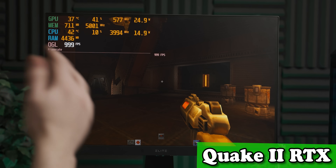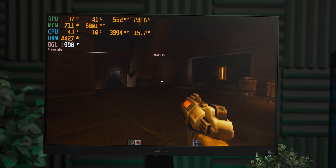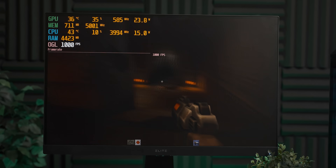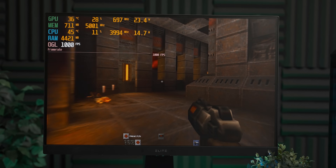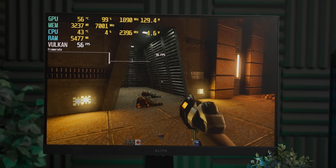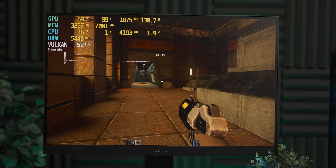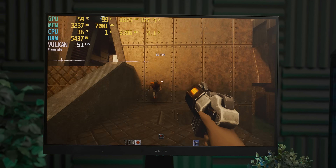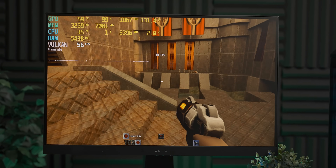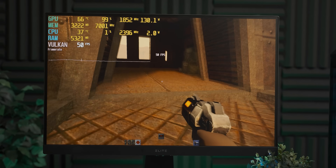Now we're starting off with Quake 2, which I think may be the easiest game to run with ray tracing. We're currently running it in OpenGL, and you can see that we're steadily running at a thousand frames per second — this is the smoothest thing I have ever seen. Now it looks very different — it's much brighter, actually. The environment is much better lit, and we've lost a whole bunch of frame rate, but it's still running well. I think it would have been a really bad start if this didn't run, but it's running fine. Let's try something a bit more modern.